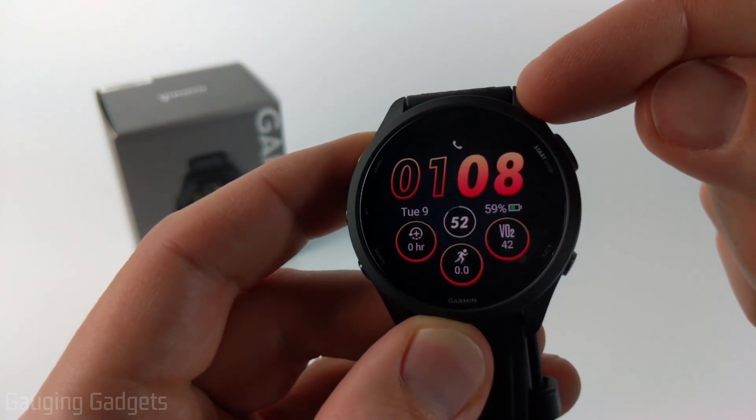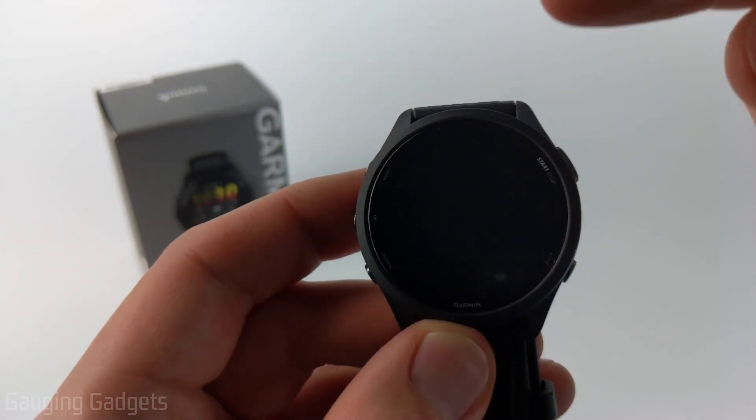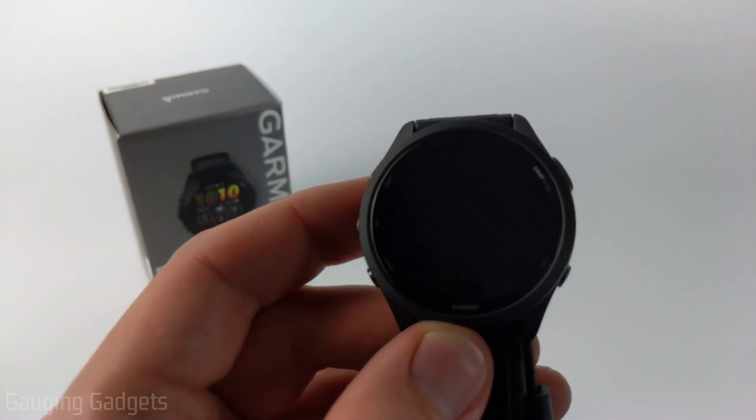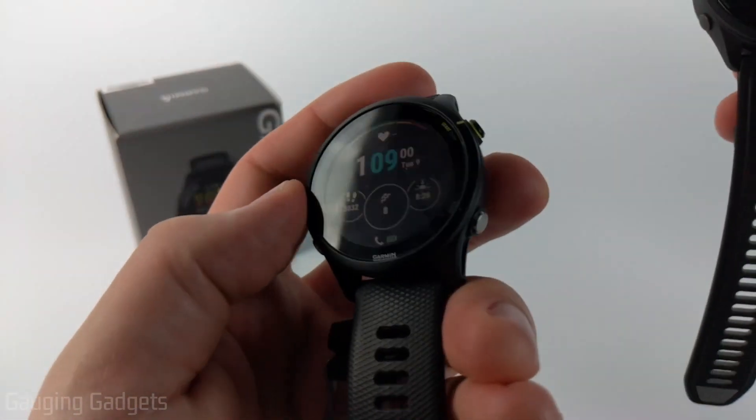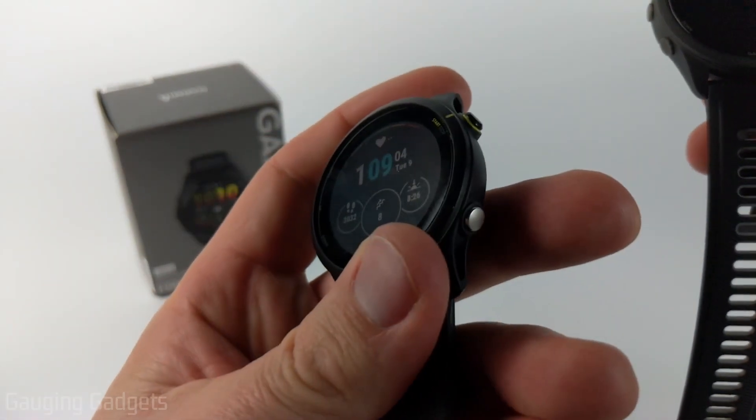As you can see here, the Garmin Forerunner 265 display turns off after a certain amount of time and then there is nothing displayed on the actual watch. This is different from the previous Forerunner watches where the display was always on so you could always see the stats — it was just the backlight that would turn off.